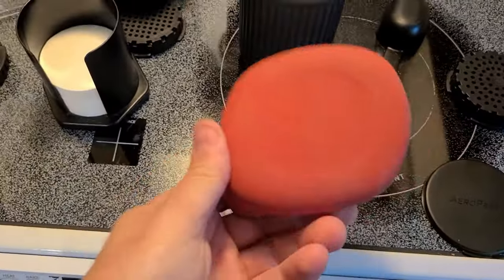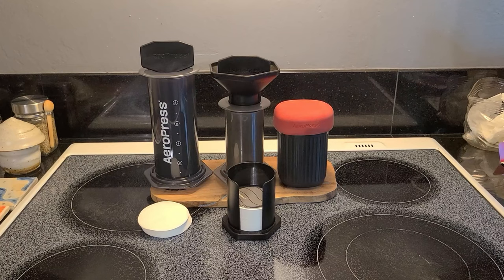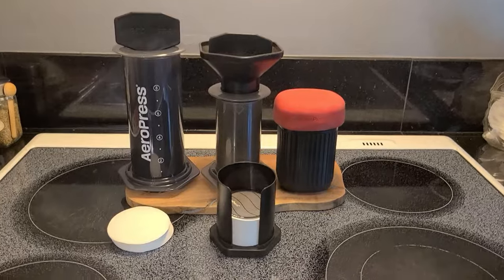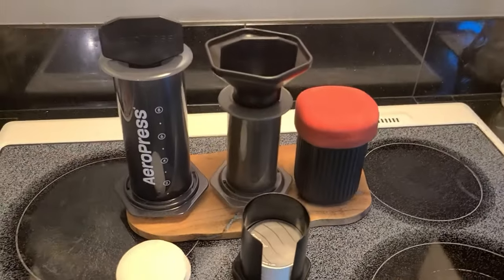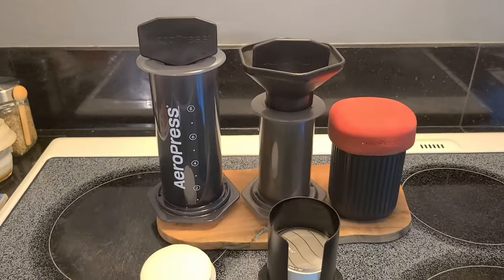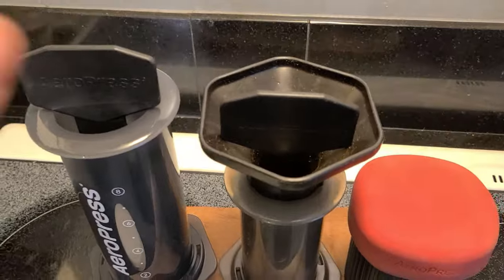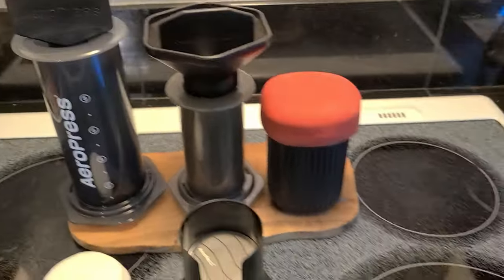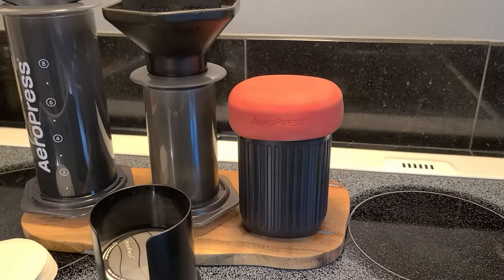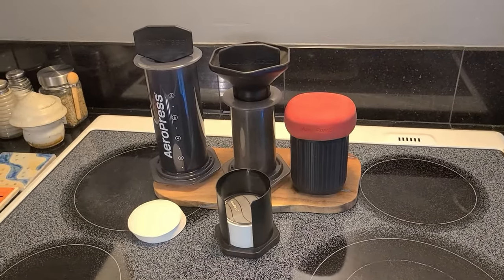With the AeroPress Go you get the coffee maker, the folding paddle, basket, scoop, and filter holder — it just opens up to reveal the filters inside. You also get a cover that goes on top to store everything in its most compact size. The Go is clearly the most compact, with everything including filters, stir paddle, and scoop all fitting into one unit with the cup.